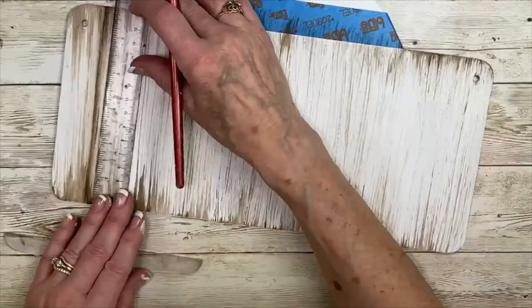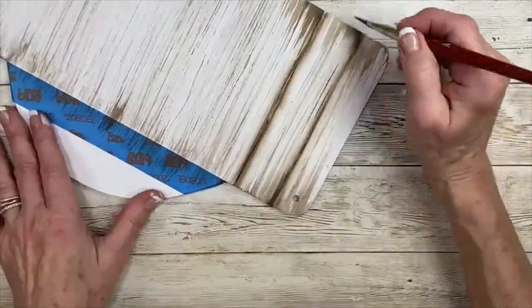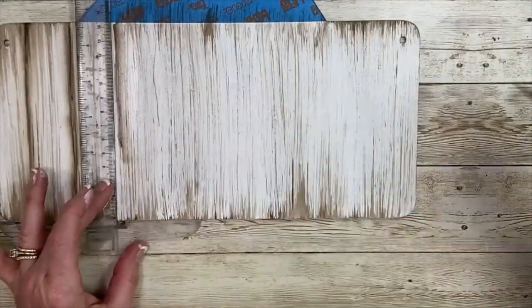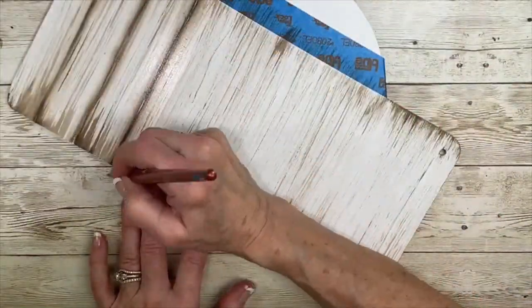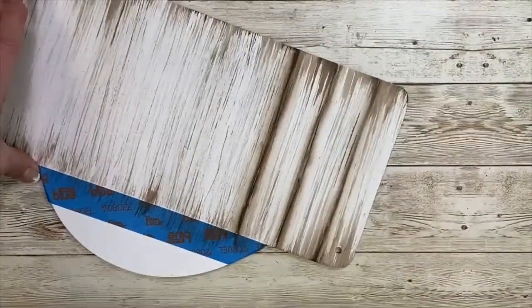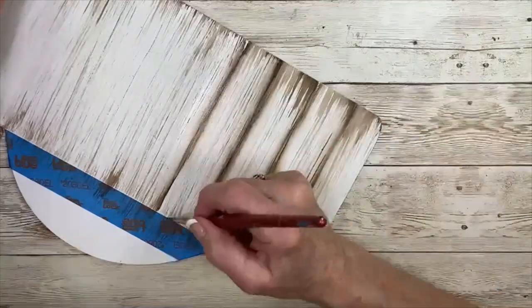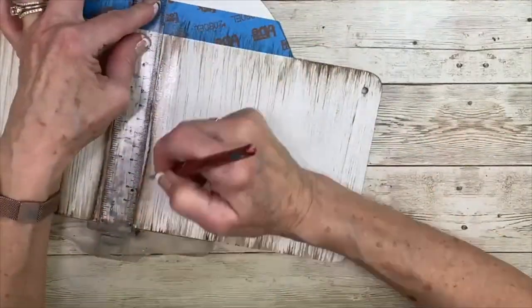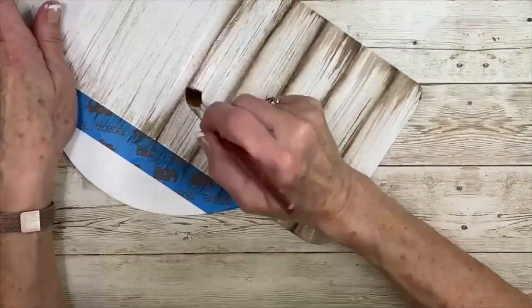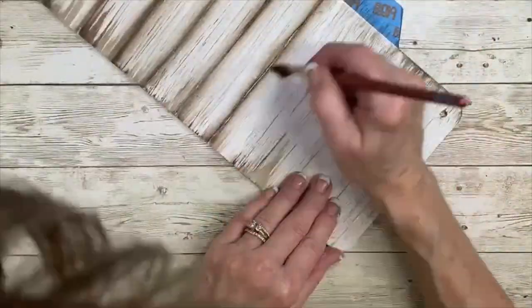I just use the ruler for the initial float and then keep moving it over and putting another float down, remove it, and then float the other side. Such an easy way to create perfectly up and down straight boards. The width of the ruler is a good spacer. I do make sure to wipe the ruler off each time so I don't carry over any unwanted paint. I'm using my half inch awesome angle — it's a brush I created that gives you extra length on the bristle for a longer float. I use quite a bit of water so I can move the paint around and it doesn't dry or set up quickly.